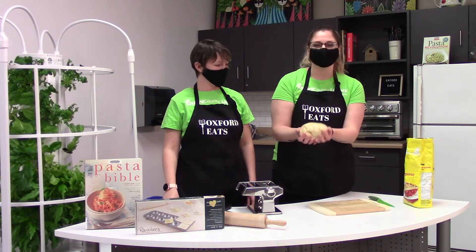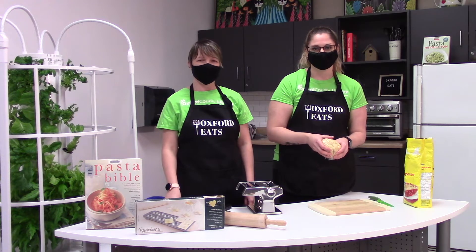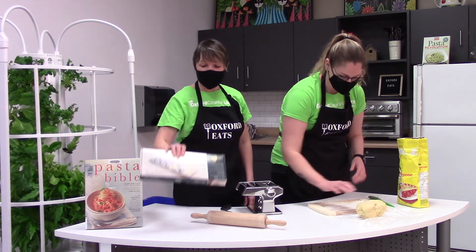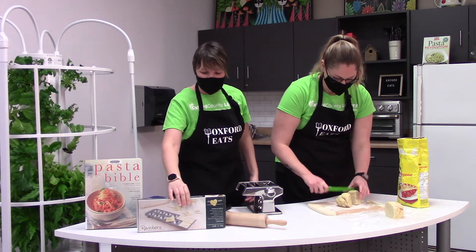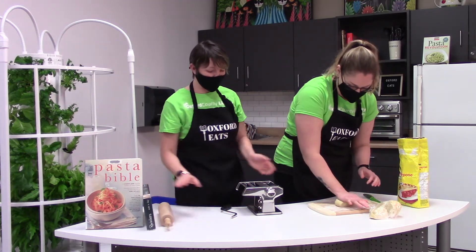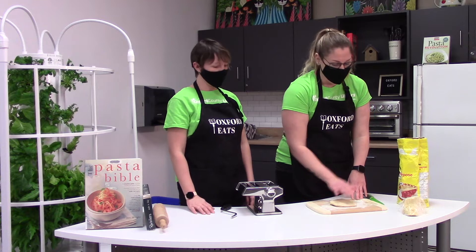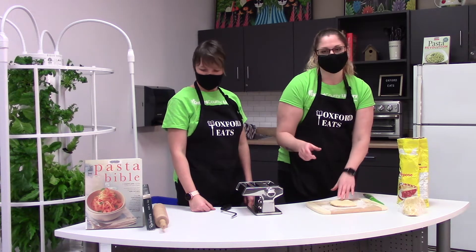Our pasta dough has been proofing in the saran wrap for at least 20 minutes. Now we need to unwrap it, cut it in half, and then cut it in half again. While Shannon is prepping the dough, a few other things we have in our kitchen library: we have a raviolera — a ravioli-making contraption — and a couple of rolling pins. And over here, what we will be using is our lovely pasta maker. You can find the kitchen library on our website at www.ocl.net under Services. I've taken a quarter of the dough and wrapped the rest back in saran wrap, flattened it on a floured cutting board. You could also use a rolling pin to get it a little more flat.